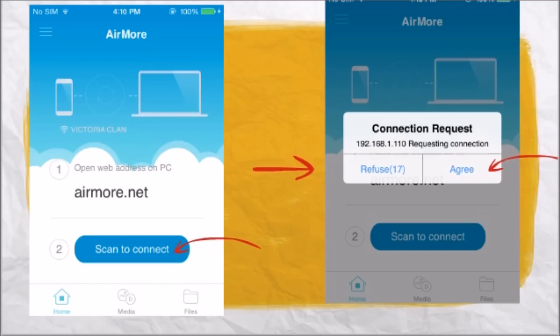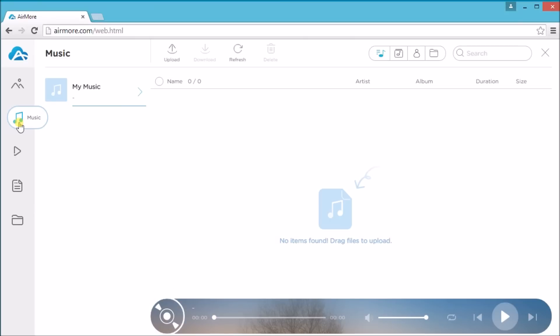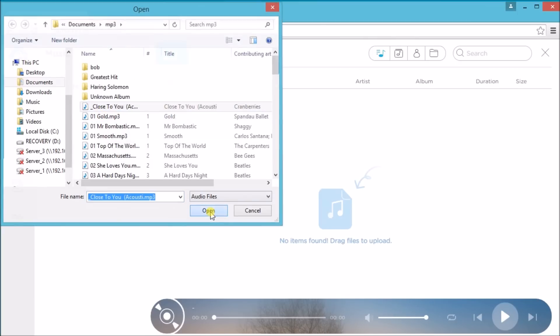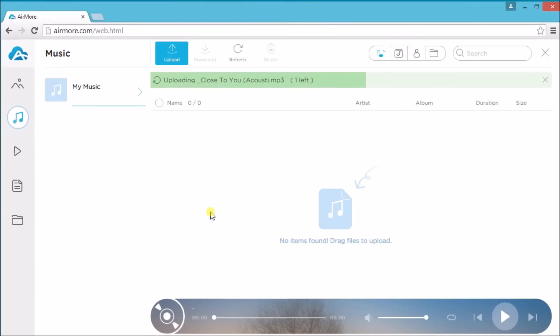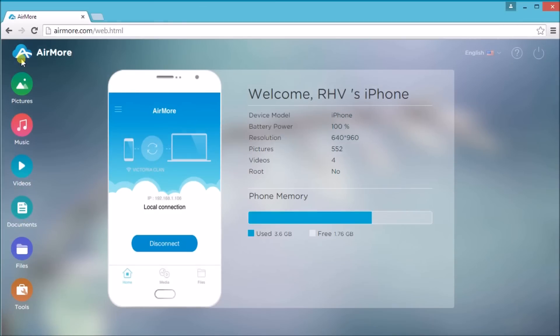Once connected, go to the music tab and then simply click on the upload button so that we can transfer music from PC to iPhone 6. Once done, click on the Earmore logo.